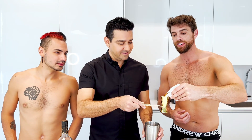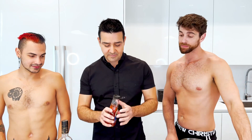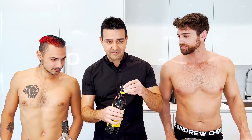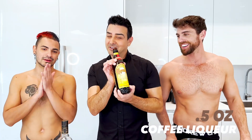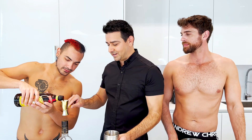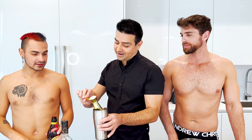And then we're going to do a little drizzle of agave nectar — agave syrup — to make it a little sweet. It's a natural sweetener. And then we're going to do half an ounce of coffee liqueur. We're using Kahlua today. I love Kahlua. So half an ounce — let's get one and a half because there's three of us. This is going to give it that nice little coffee flavor.